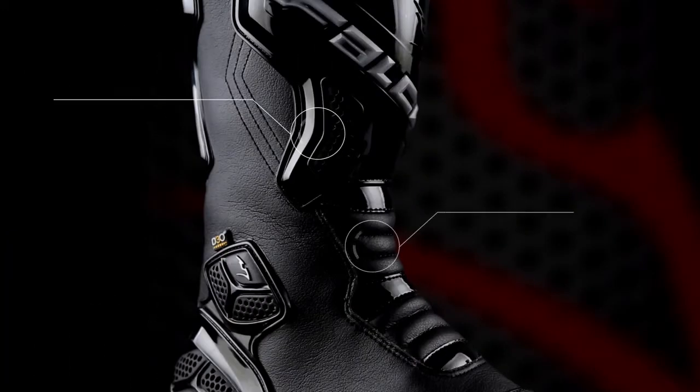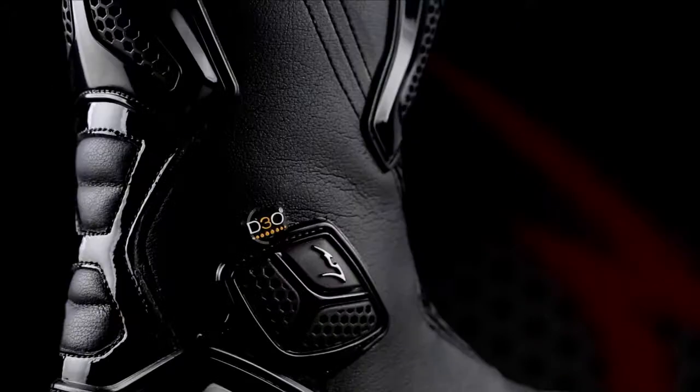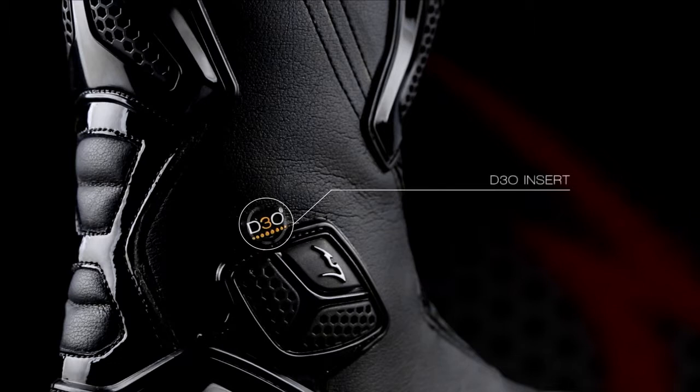Double injected PU shields on the shin and calf offer premium protection, and large instep and Achilles flex zones ensure freedom of movement. An internal D3O shock absorbing material panel on the outside of the foot supplies premium protection.